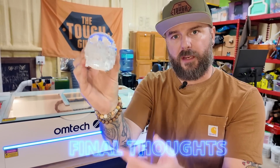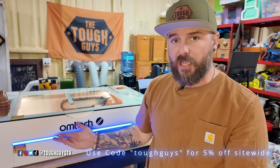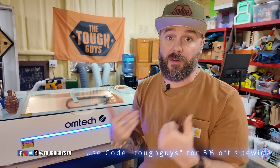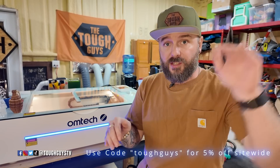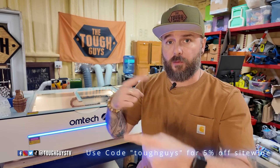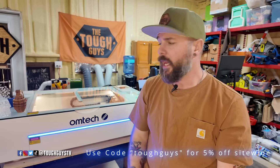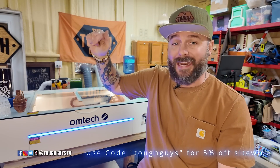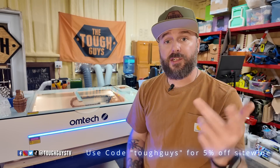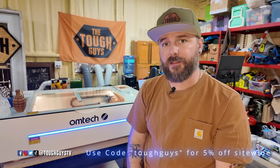I hope you enjoyed this video. If you are in the market looking at lasers, especially CO2 lasers, I hope this helps you make your decision about the OMTEC Polar Plus. I do think it is a good laser, especially entry level for someone like me coming into CO2 engraving. There are some negatives, but I think the pros outweigh those. Don't forget that you're going to need a Lightburn subscription — they recently switched to a yearly recurring charge, whereas in the past it was a one-time buy. I believe you can purchase a version of the OMTEC Polar that has the Lightburn subscription already included. If you have any questions, let me know down in the comments below or reach out to us on social media at ToughGuysTV everywhere, and I hope to see you in the next project. Thanks for watching.